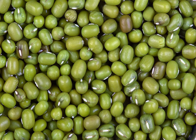In Korea, skinned mung beans are soaked and ground with some water to make a thick batter. This is used as a basis for the Korean pancakes called bindae tteok.